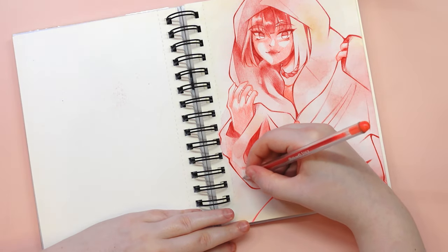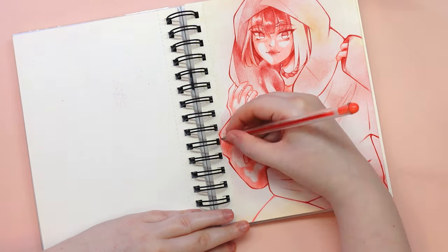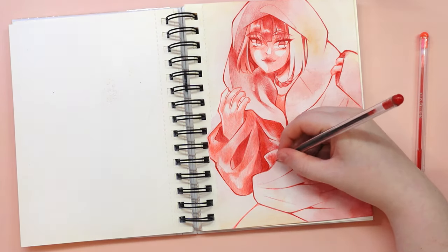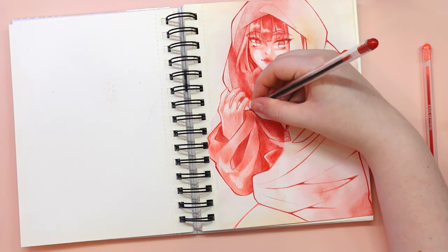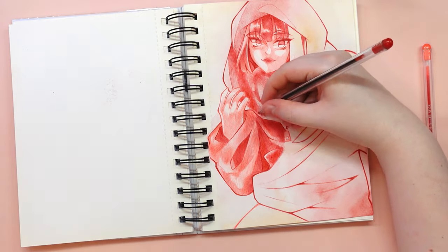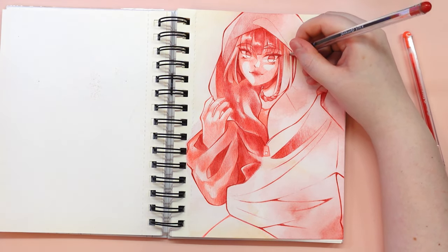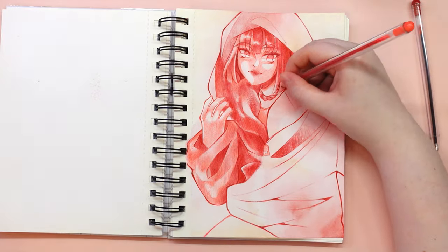In my case I decided to challenge myself and used only three watercolor cubes and two ballpoint pens with red and pink ink to add depth to my drawing. It was so much fun to explore these limitations and discover the potential of the tools we already have. Being creative is all about finding innovative solutions with limited resources. I've found that when I have too many tools I tend to focus on the tools themselves rather than the art I'm creating.